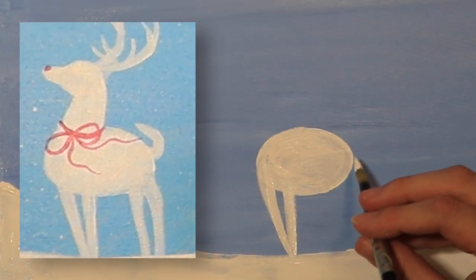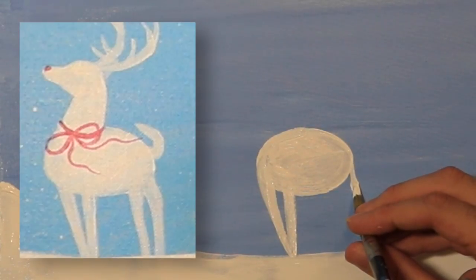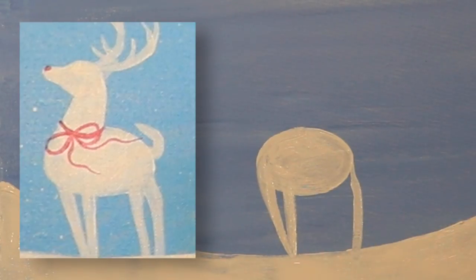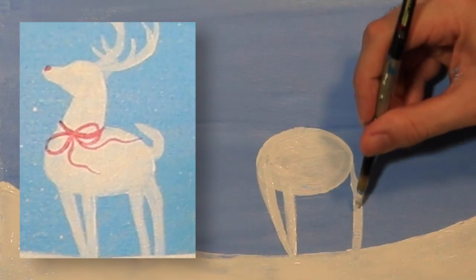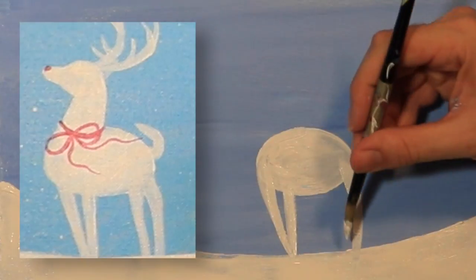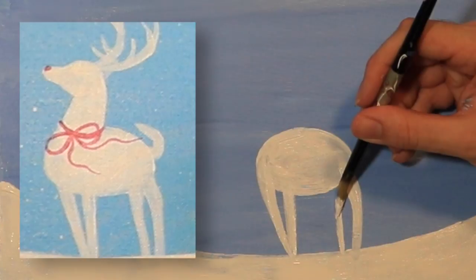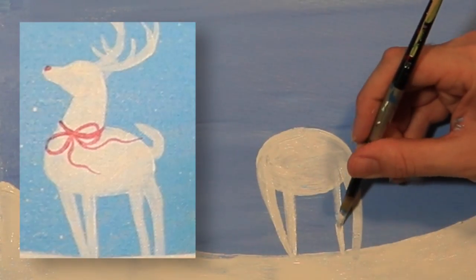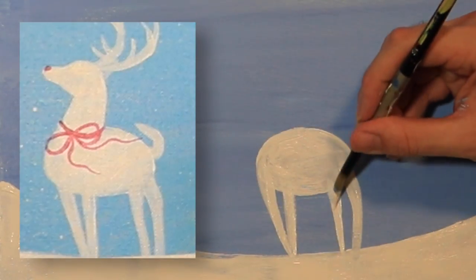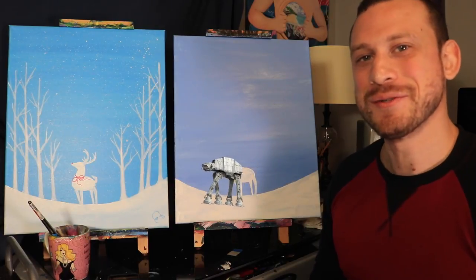We're going to skip on over to the back of the reindeer. This leg is going to kind of come out from his body a little bit and then go down like this. I'm just going to make the part right here where it connects to his body a little bit thicker. And now his last leg is just going to go right in front — again we want that negative space, so this one's going to be a little bit more straight. Now it looks like we have a Star Wars AT-AT just walking through the snow.